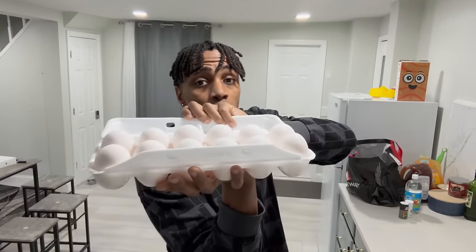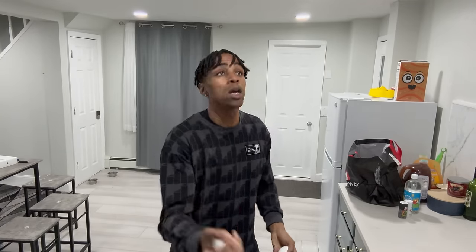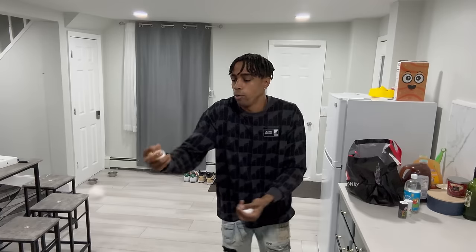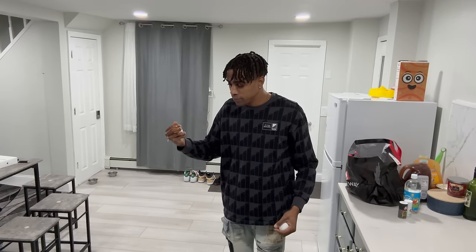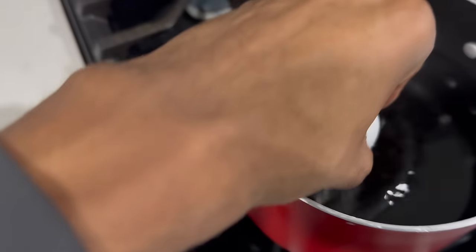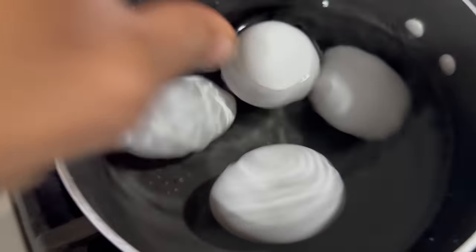The first step is real simple, we're just gonna take these eggs and boil them. This right here is cold water — you want to start your eggs in cold water, that's a little tip. We're gonna do six eggs. I don't know why, but I used to boil the water first and then put the eggs in, but I found out you start with cold water.